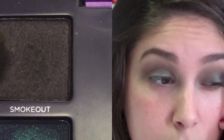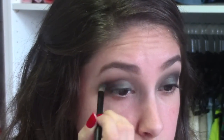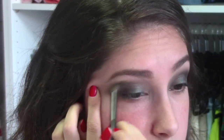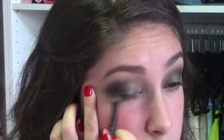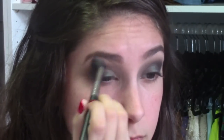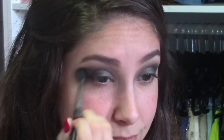Taking a pencil brush and the color Smokeout, I'm going to start the process of the smokey eye. First, I'm going to apply the color on my outer V while slightly blending it out. Now that we've applied Smokeout into the outer V, I'm going to take a MAC 224 blending brush and start blending in all the colors together. You really want to make sure that you get these colors well blended so you get that perfect smokey look.